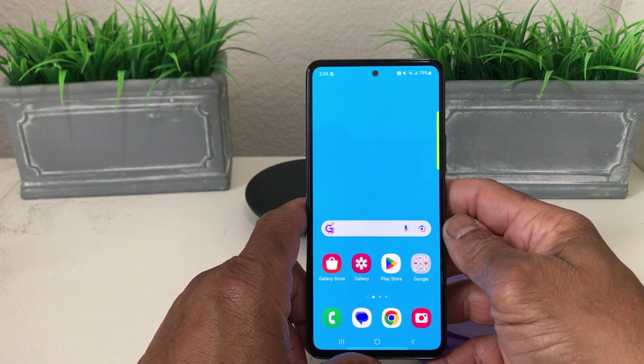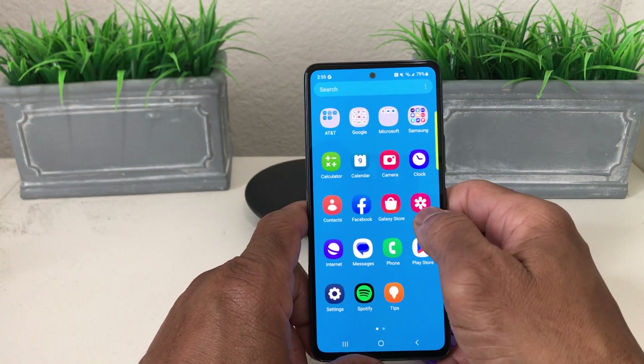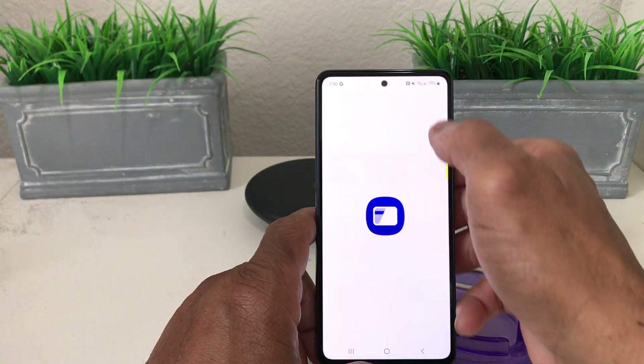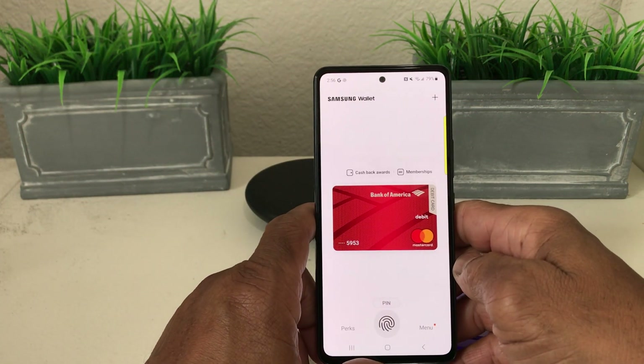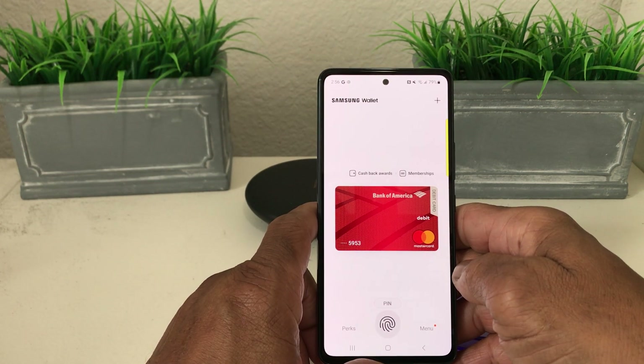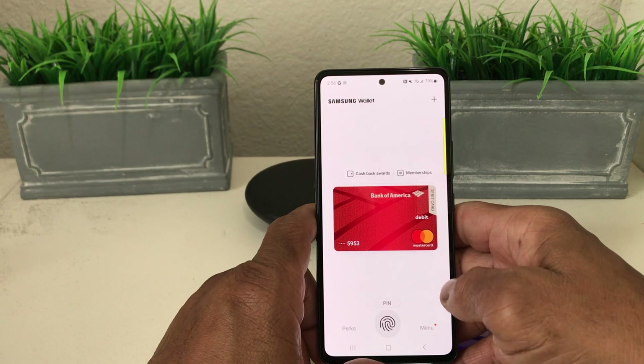The best way to get to our Samsung Wallet is to go to the app itself. Swipe up to see all your apps and look for Samsung Wallet. Once you find it, tap on it to open it.